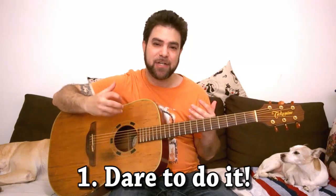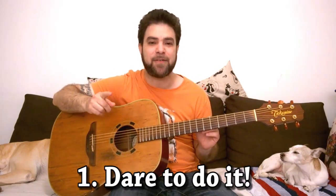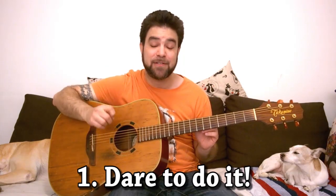So the very first principle of improvisation is to actually do it. No amount of teaching, no amount of explanation and examples can teach you how to improvise. You have to sit and do it yourself.